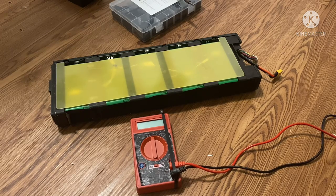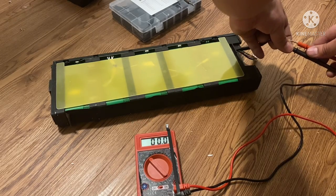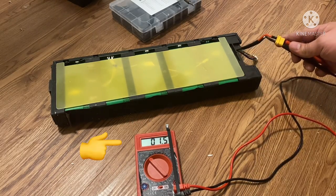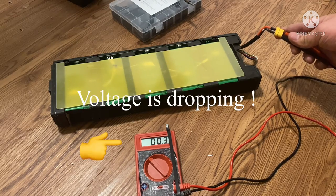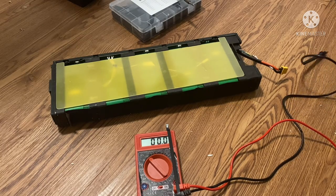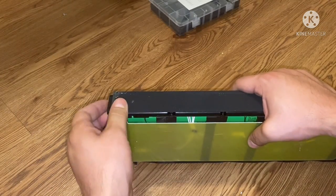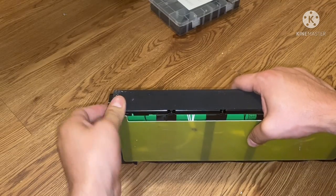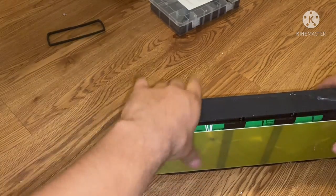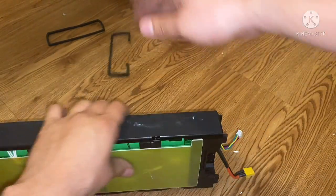I'm going to show you guys before the bypass and after the bypass. This is before the bypass. You can see what happened — the voltage has dropped, and that's due to the BMS. That's where the bypass comes in handy, and that's when it comes into play to get your voltage back. So let's go ahead and do that now. You can start by pulling out these rubber end deals on the side — those are trash. Same thing with this — pull that off. Now these tabs have got to come loose: one, two, three, four, and you have four on the opposite side as well.